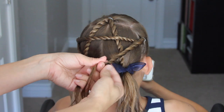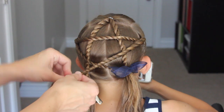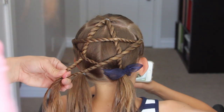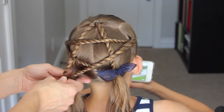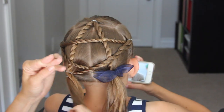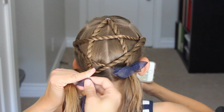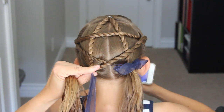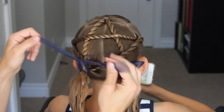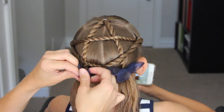Now we're going to do our last piece. Just grab that right piece, do a rope twist to the bottom left corner, take that clip out, and secure it with an elastic. Here is my trick for keeping the ribbon secure in place all day — just take your ribbon and put it through that elastic. This will keep it secure all day long. If I don't put it through the elastic, they will fall out during the day and just slide right down the ponytail. So if you put it through that elastic and tie your bow, it won't go anywhere.